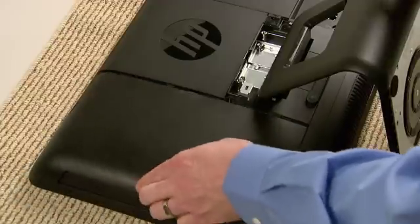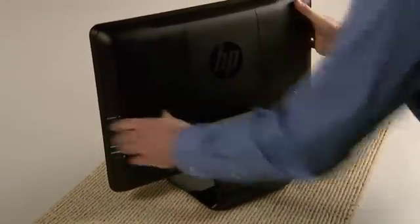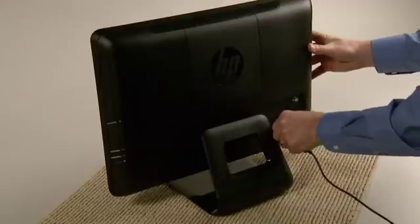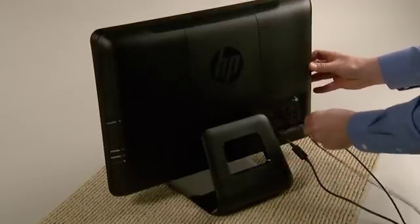Replace the side cover, then the back cover. Stand the computer upright. Plug in the power cord and reconnect the other cables and devices.